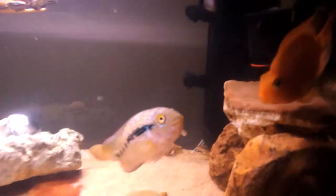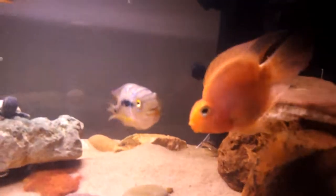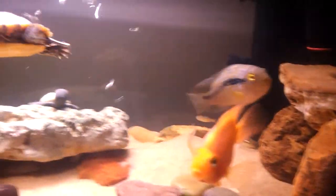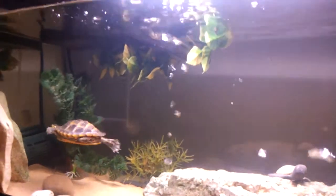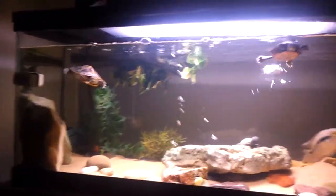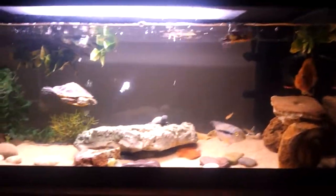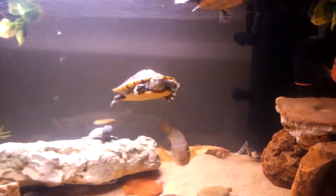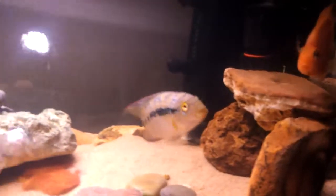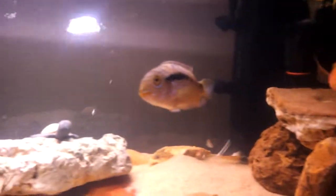If you want to tell me who you favor the most — the parrots, which parrot, or jack dempsey, or any of the turtles — feel free. I personally like all of them. I think this tank wouldn't be complete without any of them. There's little to no aggression, so that's good. The turtles are happy.